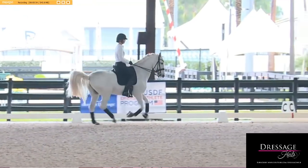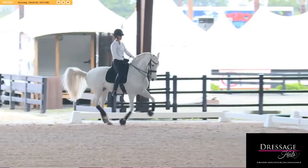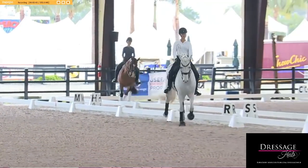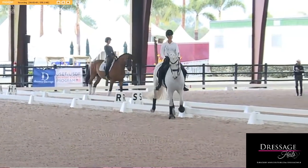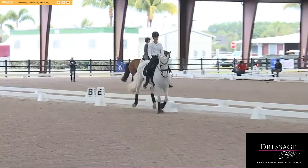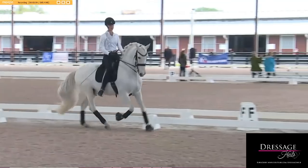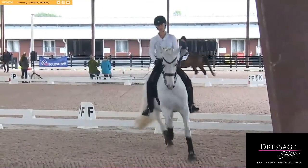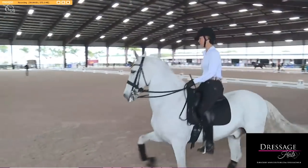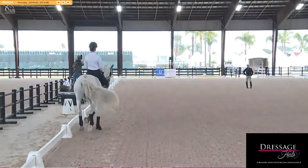Now on the long side, shoulder-in. Good, you're doing really well — steady, steadiness, bend him a little more right. There — he came a little rounder right there, that's better. Feel that left rein definitely. Super, super. Collection in the corners — collection going into the corners, good.